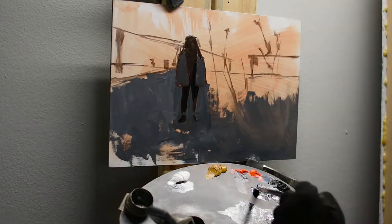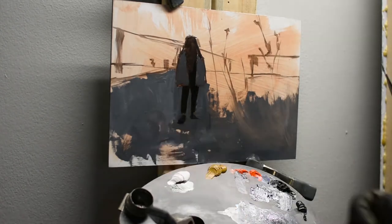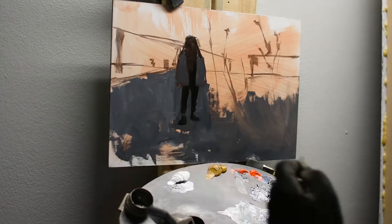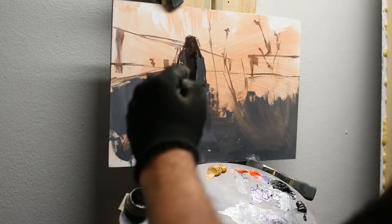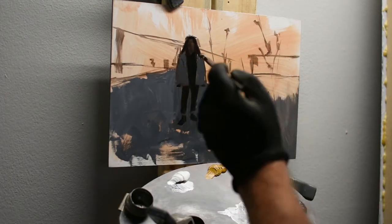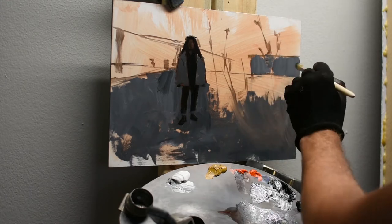You can see I blocked in the jacket the girl is wearing as the same basic color and value as the ground plane. That's one of those things that happens when you have a limited palette — you have to make some real big decisions about specifics, and typically you over-generalize things. I'm going to manipulate it more later on, but for now I'm still keying in my darks and my ground plane.